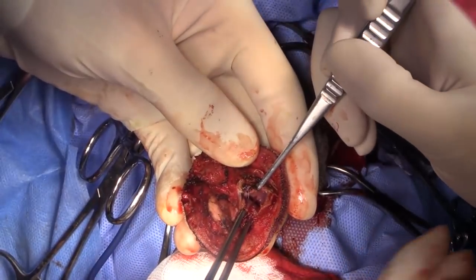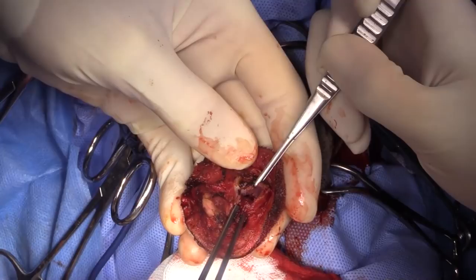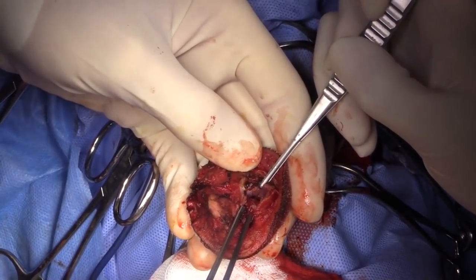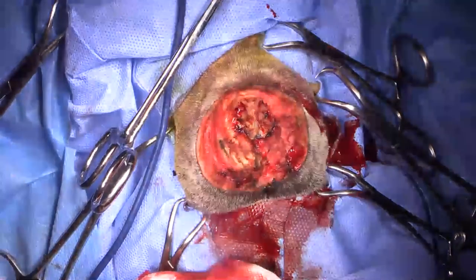I can see tumor up to about three or four millimeters from where we cut it off. So I may go ahead and try to remove a little more easily. I can take more of the septum out there.